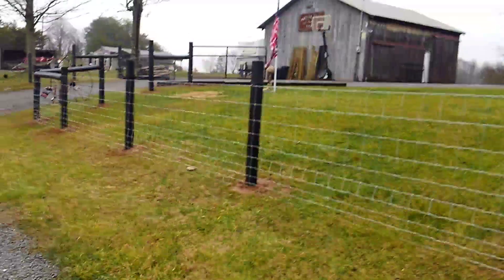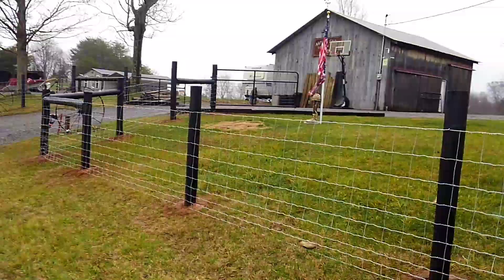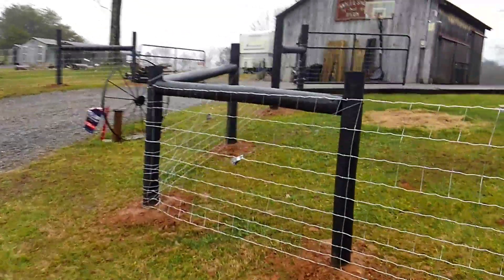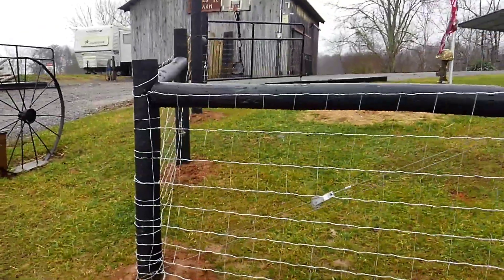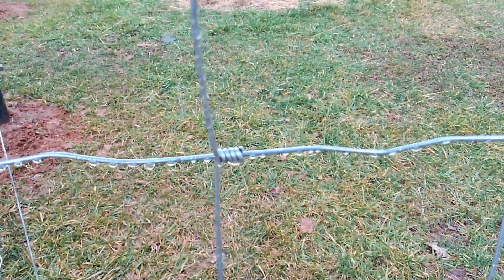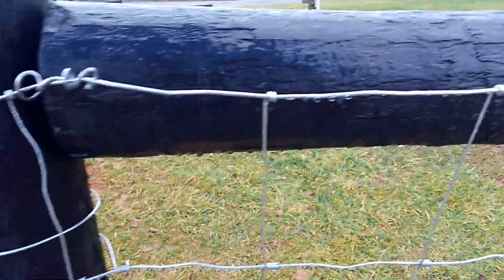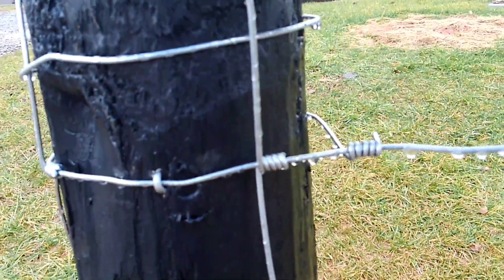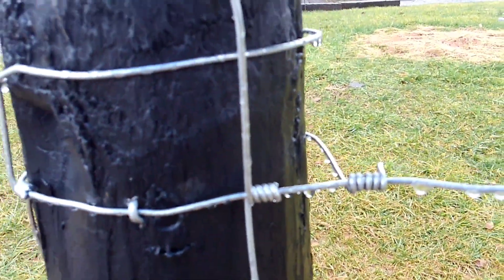...was doing the ends of the fence. What I mean by that — like right here in this corner — what you have to do is strip off each one of those right there, to where it's just a bare straight wire, and then you wrap the wire around the post and tie it back in — tie it back into the fence.